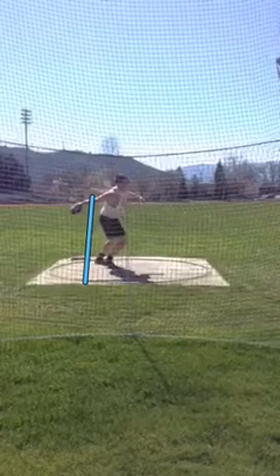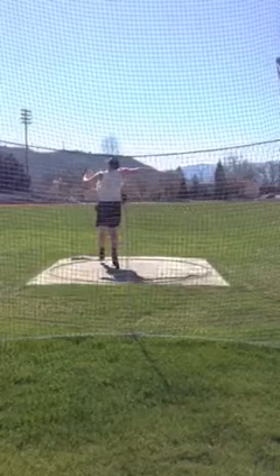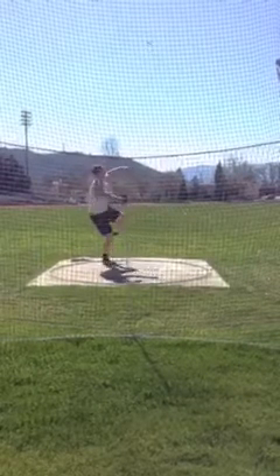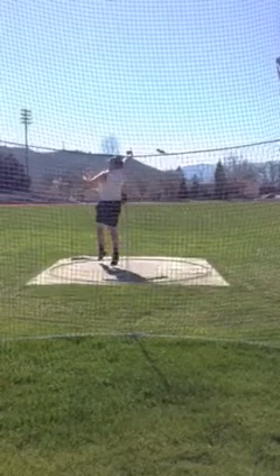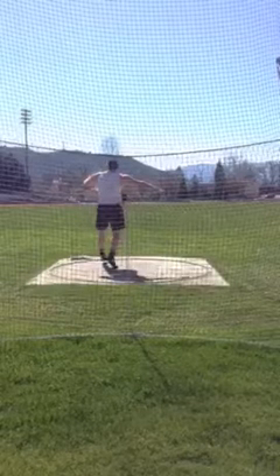You're still catching the discus back pretty well when that left is grounded. But even here you're off the concrete — your left foot is rising up off the concrete before your right. This is why you fall back. You're off balance in the reverse and you sort of fall back because there's no weight transferring forward into that left side. I think that goes back to fixing the back of the circle.